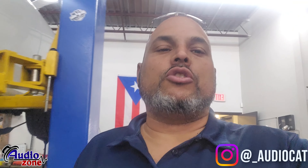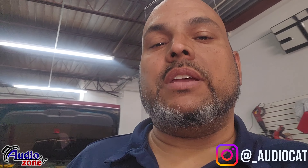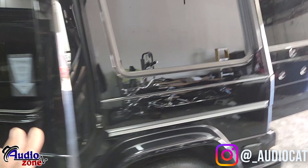What up y'all, it's your boy Jay Cruz here with another video. I want to thank you guys for the support you're giving this channel. It's been busy at the shop, been going crazy here just doing our thing.